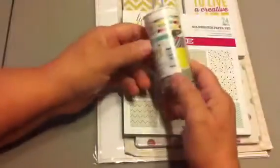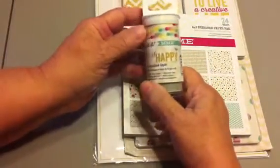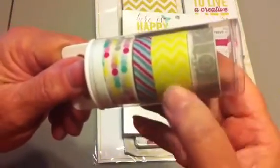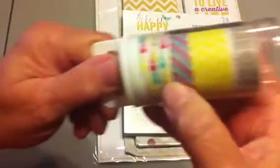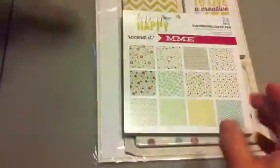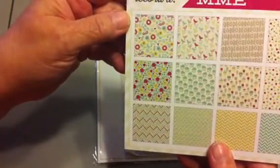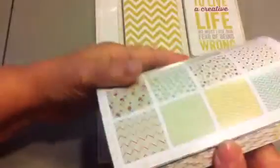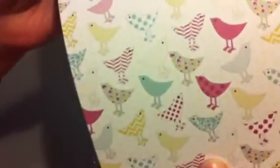The next collection is My Mind's Eye 'Record It' called 'Here Is Happy.' Here's the washi tape — it has cameras, a yellow chevron, a really cool stripe, and dots that go with that collection.